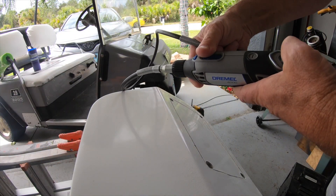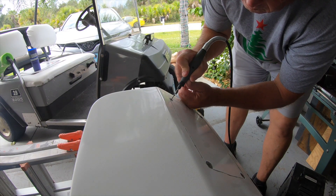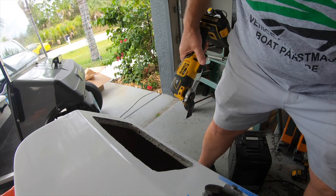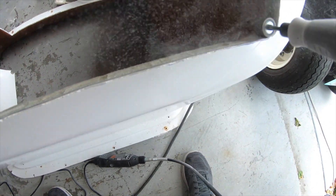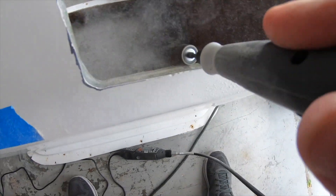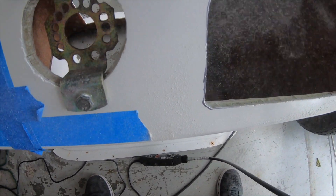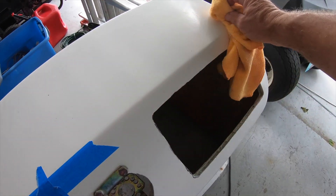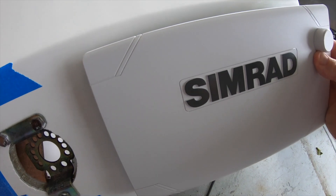I decided to finish up the cuts with a Dremel tool. I put a sanding drum on the end of the Dremel tool just to smooth out the opening. I got everything wiped off and then with a little bit of finesse, everything fit right in.